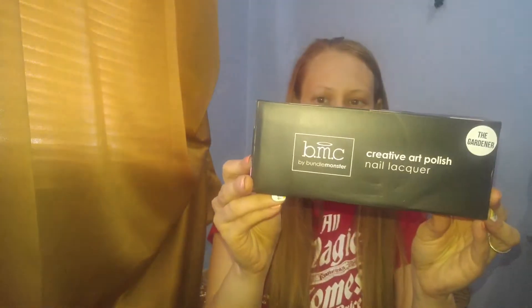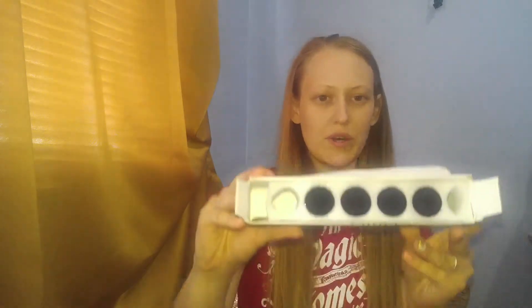So we have four polishes in here. This is really pretty.